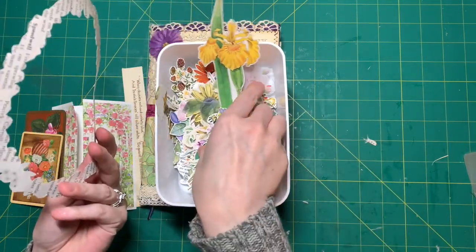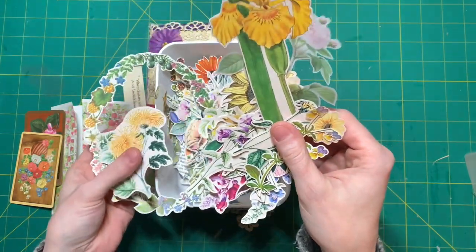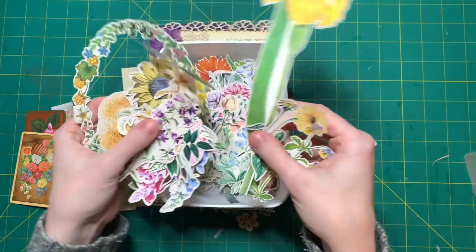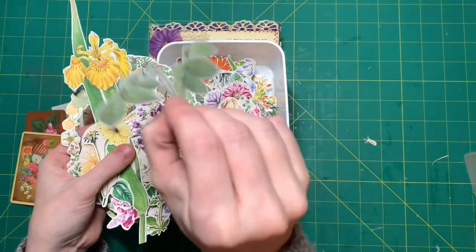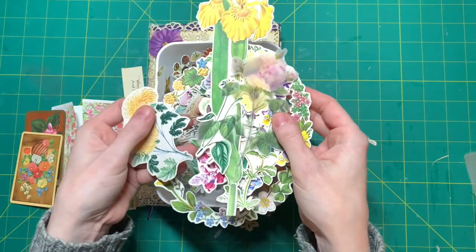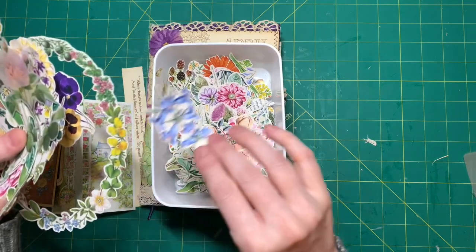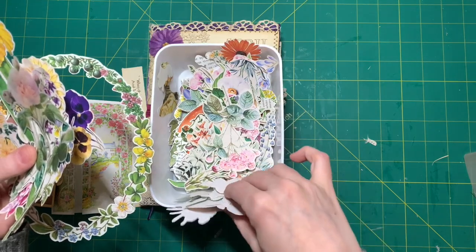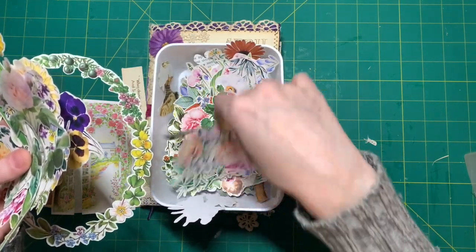What better way to spend a snowy day than sitting on the couch watching your toddler play? She has a snow day, I have a snow day, which means we don't have to go to daycare or work. Because there's not too much I can do while she's playing upstairs, I just did lots of fuzzy cutting, because I love fuzzy cutting. It's so nice to have flowers and other things at the ready for when I make embellishments or decorate my journals.